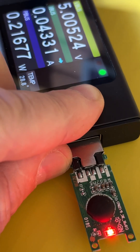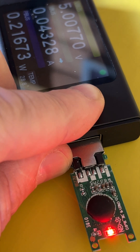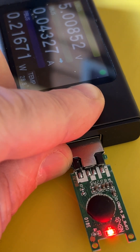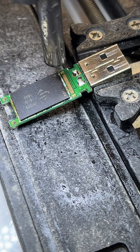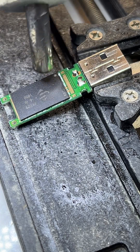When we connect it, we can see there's a red LED that just stays on. Sometimes it blinks and shows some activity, but it doesn't detect in the computer. The only way to get data back is to remove the chip and read it directly.